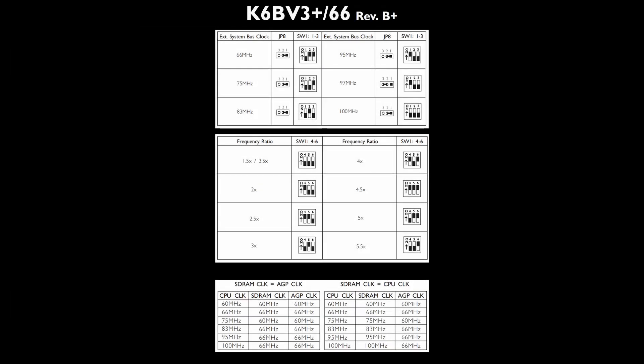The external bus frequency ranges from 66 to 100 MHz. The board supports CPU multipliers from 1.5 up to 5.5. One last thing to note is that the memory speed can be derived either by the AGP or by the CPU external clock. The AGP clock never exceeds 66 MHz regardless of the external clock frequency. When the memory is configured to use the CPU external clock, we can use up to 100 MHz memory modules, which should improve overall performance.